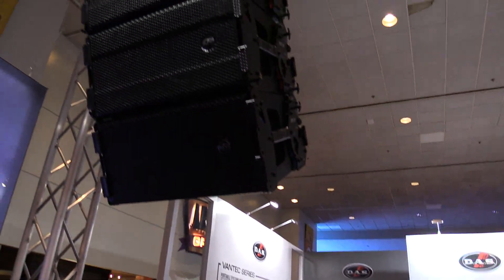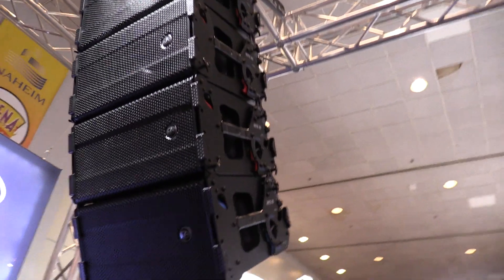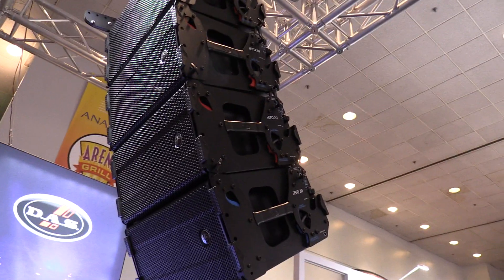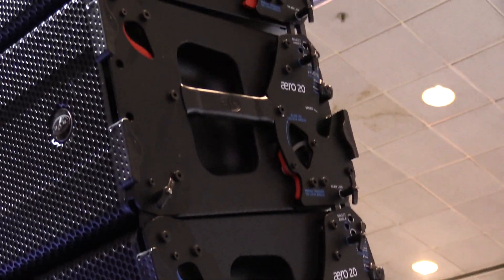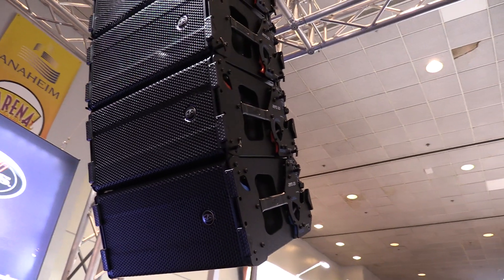If you come back here, you can easily see that you can array up to 24 cabinets. Typically, you would use this 120 as your downfill cabinet because it's a lot wider than the standard Aero 20A. Your standard Aero 20A gives you 90 wide, while this new version gives you 120 wide dispersion.